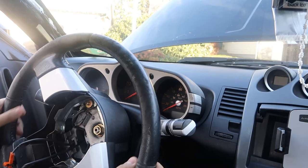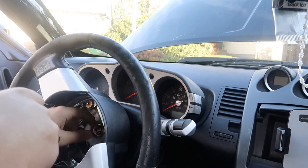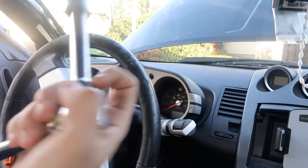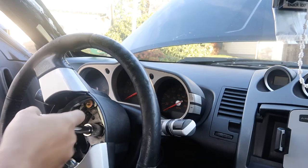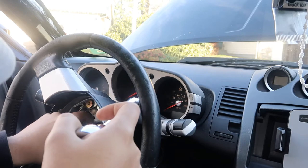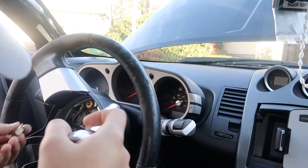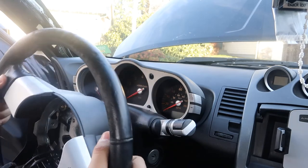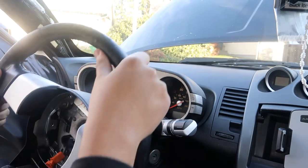Now that the airbag is off, you're going to want to screw the center nut all the way out. This is a 19 millimeter - you're going to need an adapter for it because it's too deep in there. Screw it off all the way, make sure it's all the way out. Set it aside and the steering wheel should just come right off. Make sure you take the controls off properly.